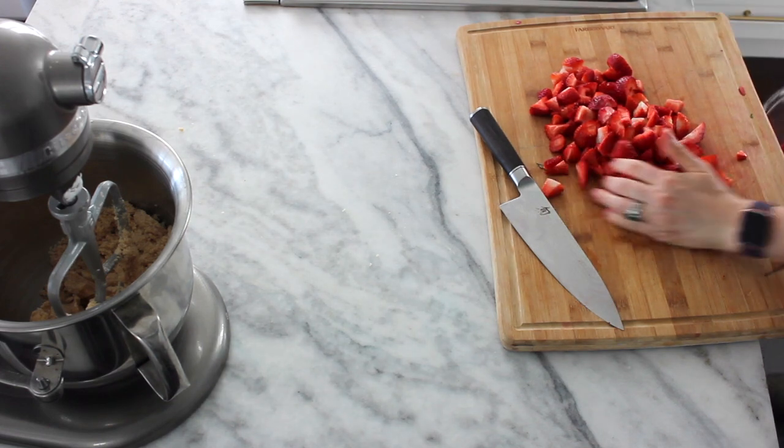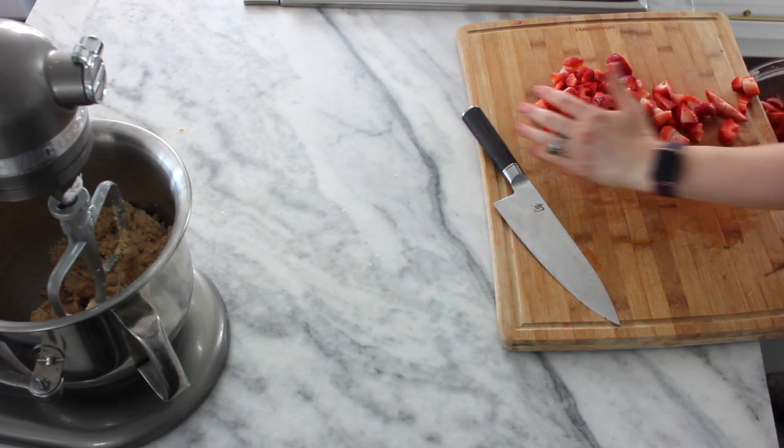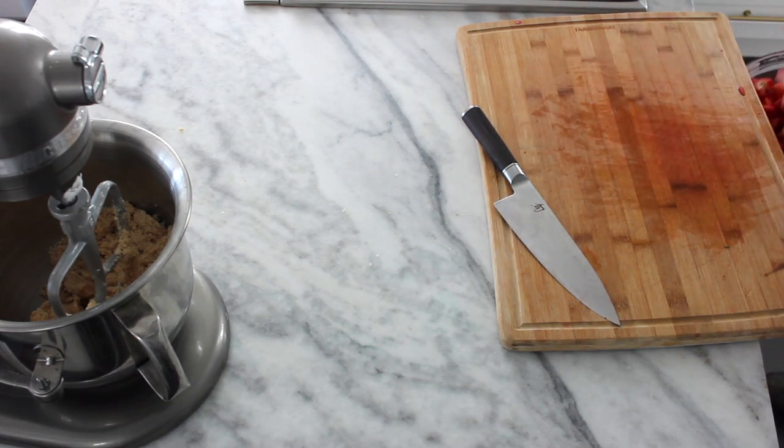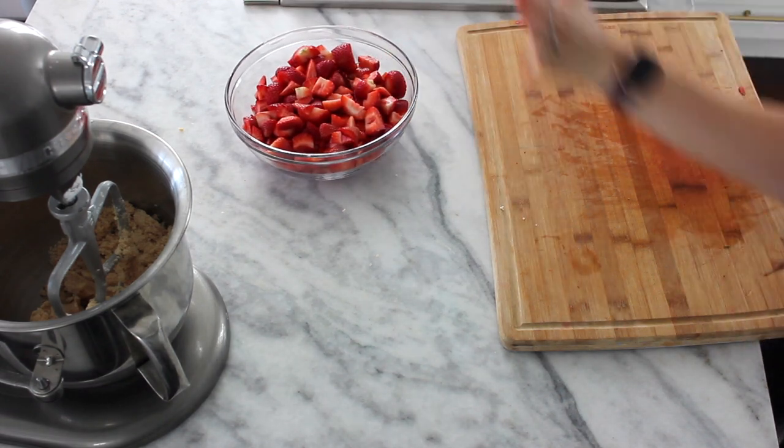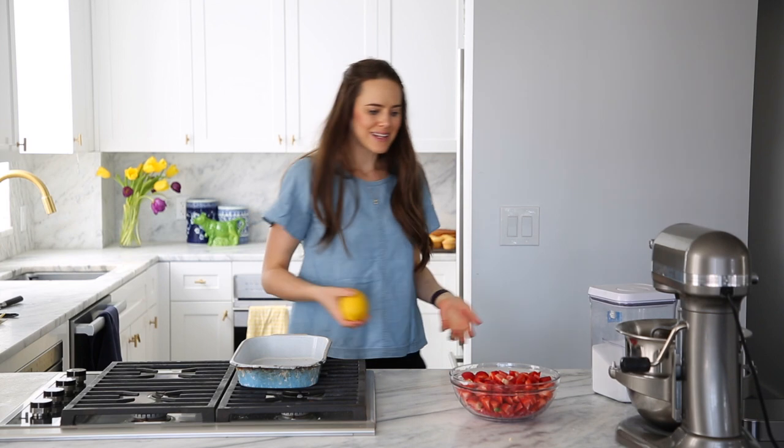Grab the strawberries and put them in your bowl with your rhubarb. Yeah, look at that — so happy to get it there.